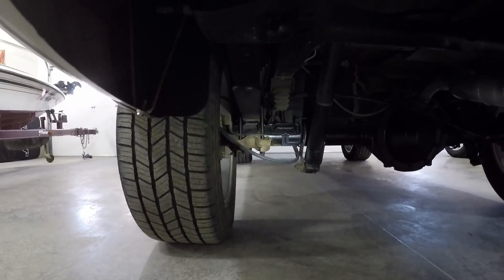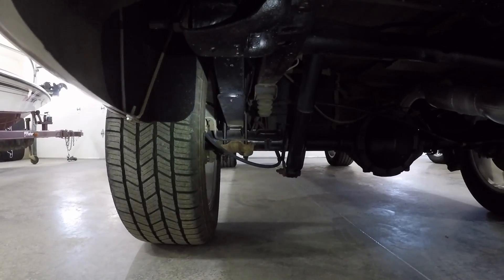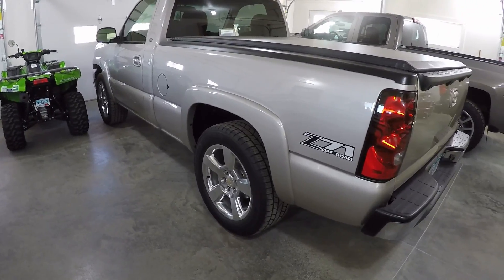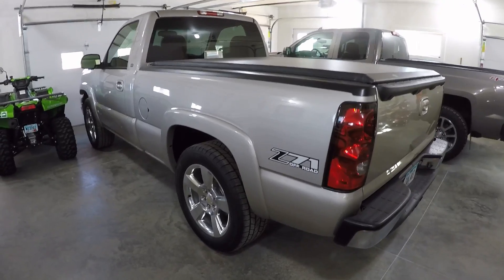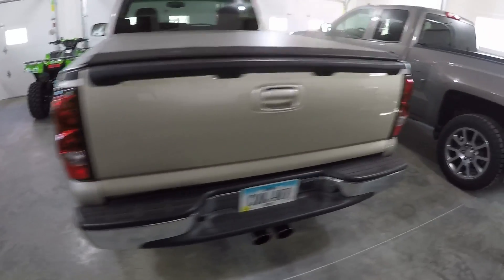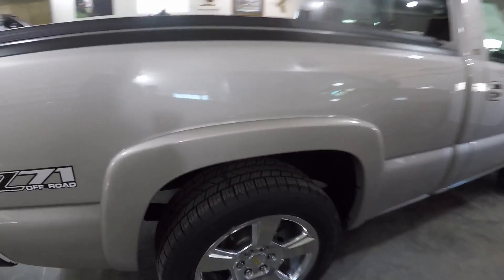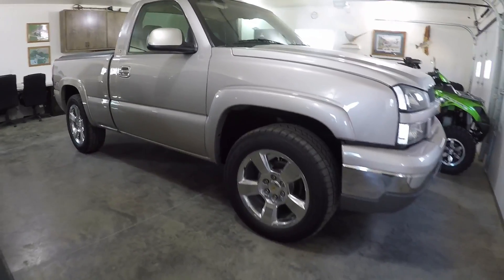Those blocks sit right there under the leaf spring. This truck is a 4-wheel drive. So we took the 4-wheel drive 2-inch blocks out, and I found out at the same time that the front torsion keys were cranked all the way up from the previous owner. I lowered those down a bit and adjusted again after I got the front fender flares on. Right now I have the wheel gap pretty much exactly the same front to back.